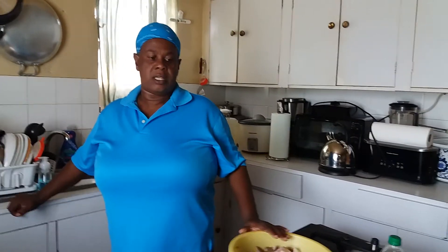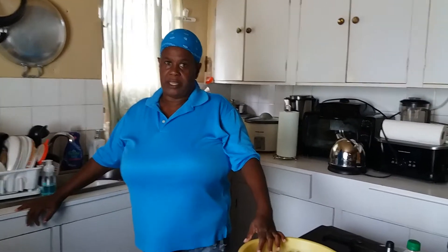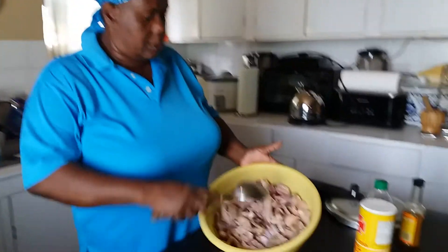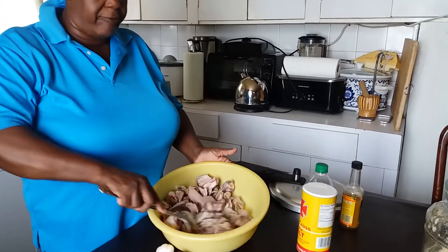Today's video is our Jamaican goat head soup. Now I want to clarify something — I don't know who has ever done this on YouTube, but I'm gonna do it right here and now. This here is goat head, feet, tripe, and that's what we use to make the soup.